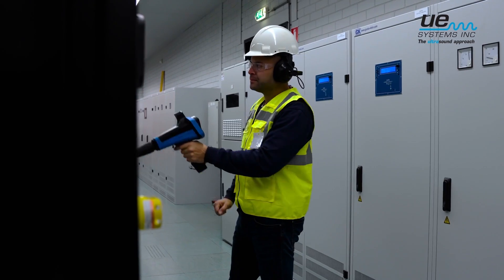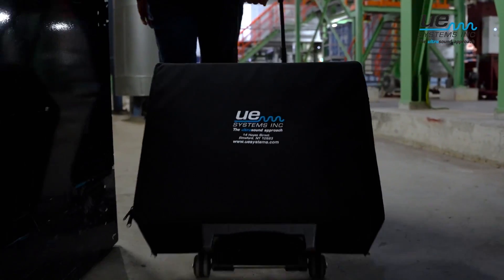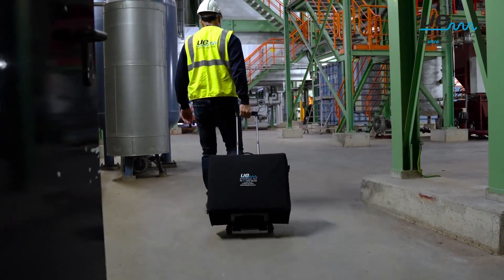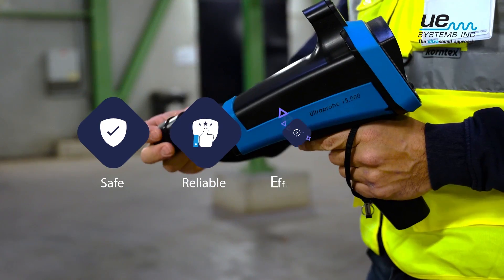Prevent unplanned downtime at your facility with the UltraProbe 15000, the most elaborate ultrasound inspection instrument available today. Safe, reliable, efficient, and versatile.